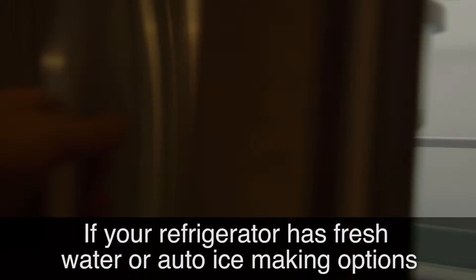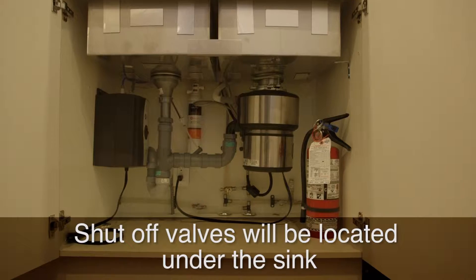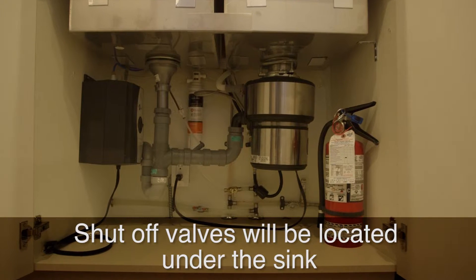Fridge water shutoffs. If your refrigerator has fresh water or auto ice making options, a shutoff valve will be located under the kitchen sink.